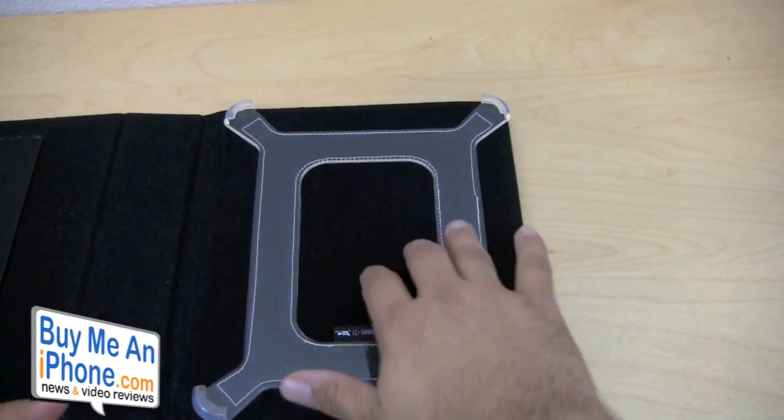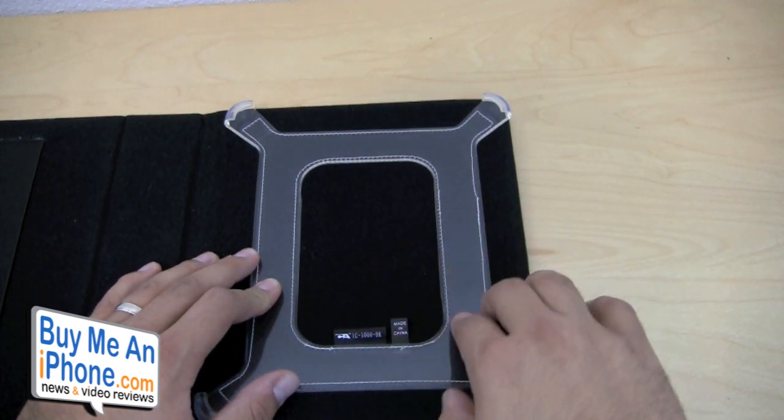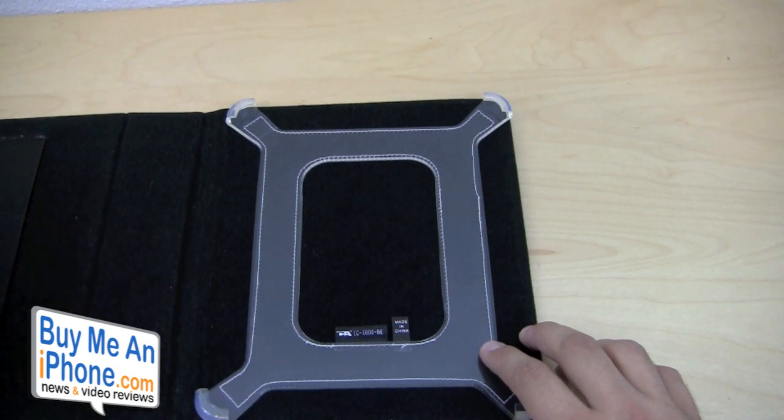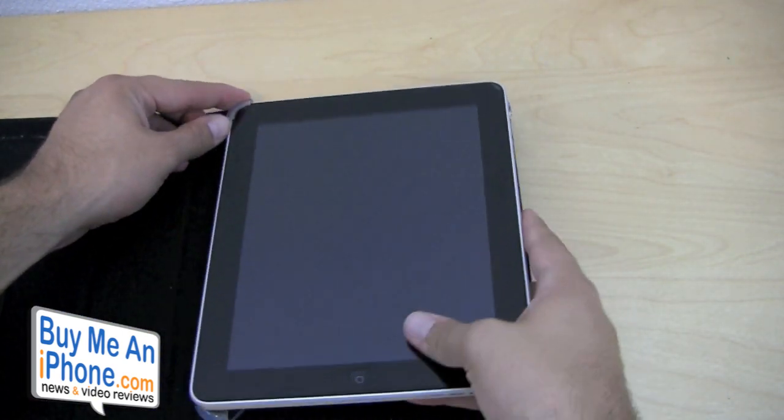It keeps it nice and snug and in place. It has the back felt so it's not going to scratch the iPad. This piece is really soft — like really soft plastic silicone almost — so that won't do any kind of damage to your iPad at all. Let's go ahead and pop in the iPad and I'll give you guys a demonstration and show you how everything is accessible in here.